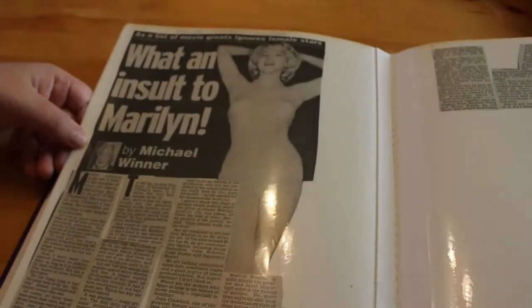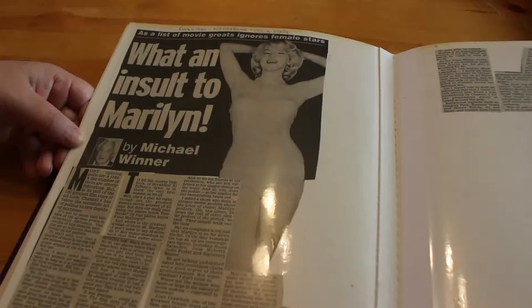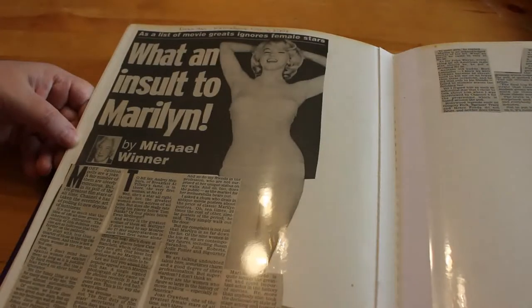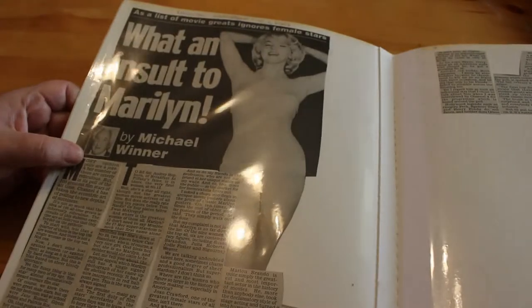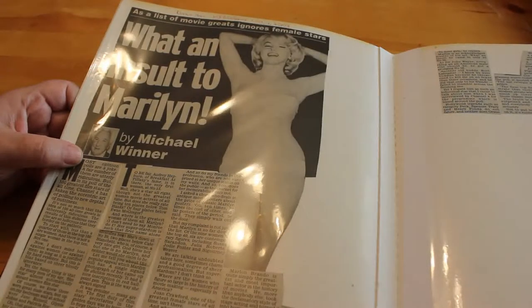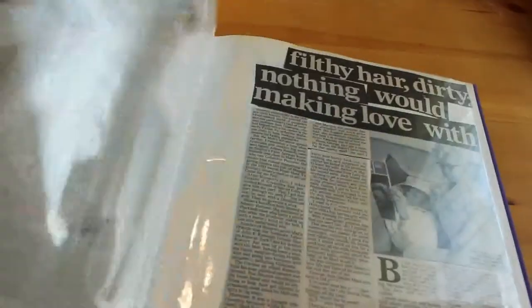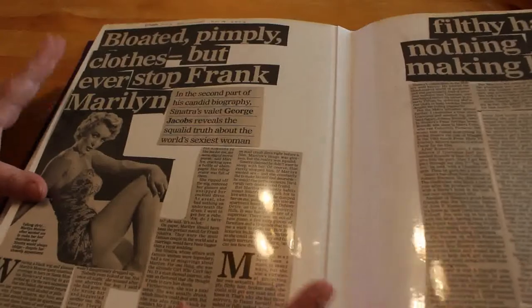'What an Insult to Marilyn' — Daily Mail — it's by Michael Winner, about how a list of movie greats ignores female stars. Less than a quarter of those in the top 100 were women, and there's not a single woman in the top 10, not one. These things are voted by people who don't know anything.